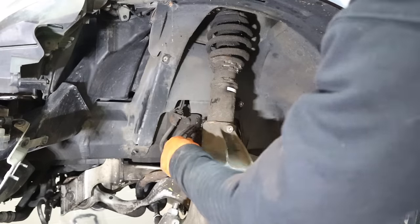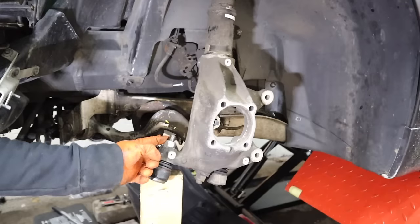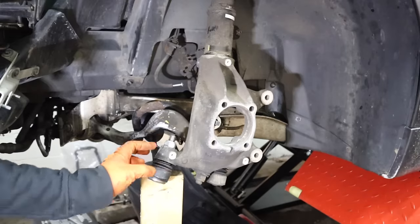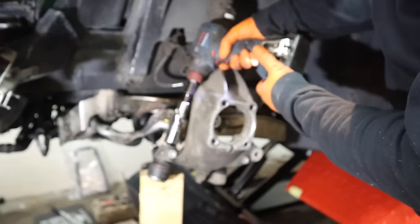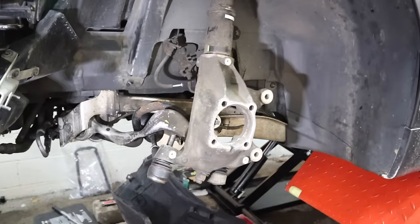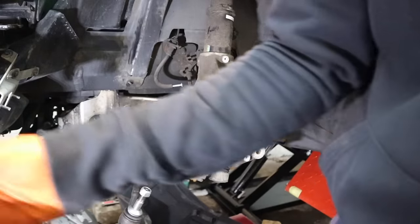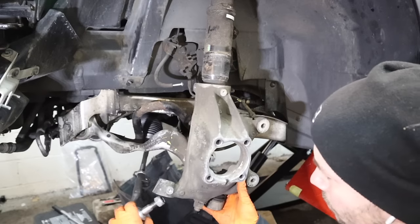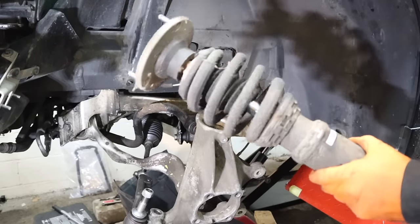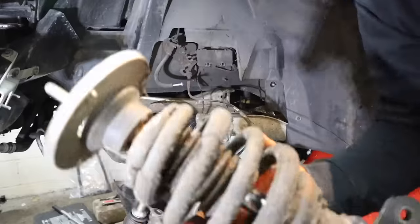Time to get this nasty garbage out. Think it was leaking? Sway bar link — here's a tip for getting off this nut: put a 2x4 and a jack and put some upward pressure on the tie rod end. Now that you've got upward pressure on it, you don't need to hold the inner part. Then we loosen the control arm bolts and go up to release the top mounts. You can see just how wet it is in there — BC Racing? Don't buy it. It's garbage.